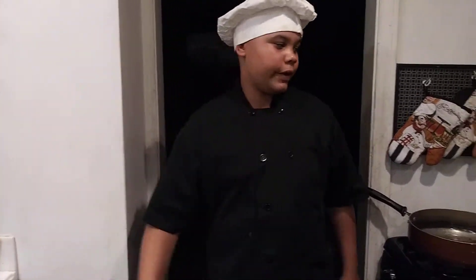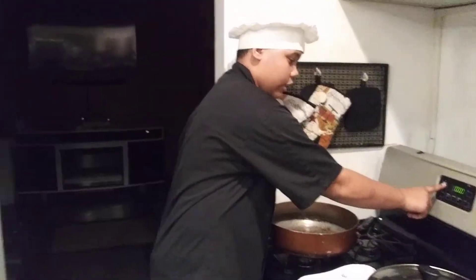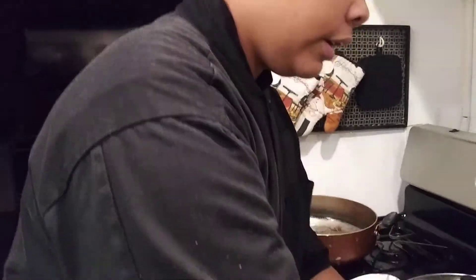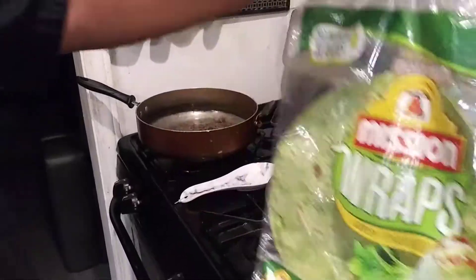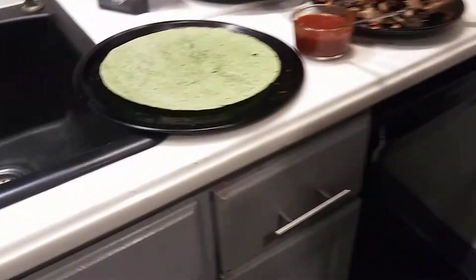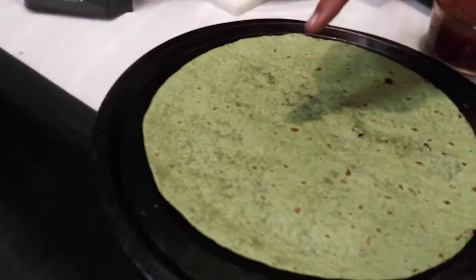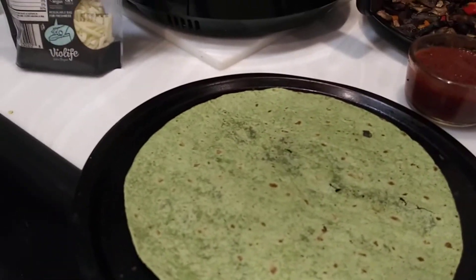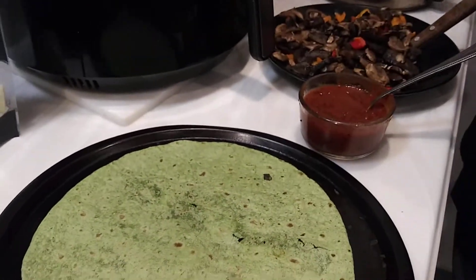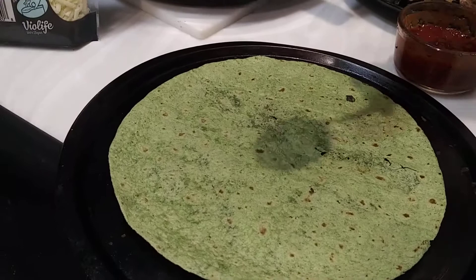So let's get right into it. First, we're going to preheat our oven to 400 degrees. Then we're going to get the wraps — spinach wraps. Make sure they do not have any milk or anything in them. So we put them on our pan and then we add our pizza sauce. Make sure it does not have eggs, milk, or anything.